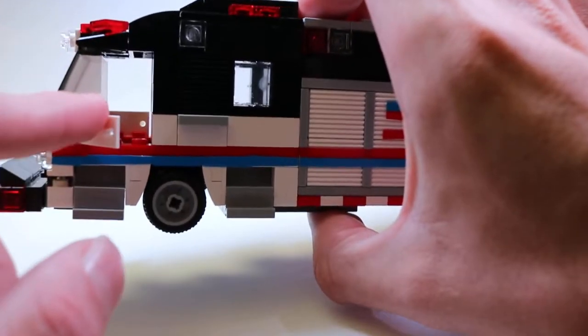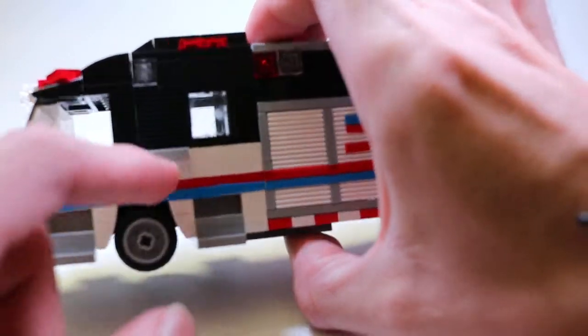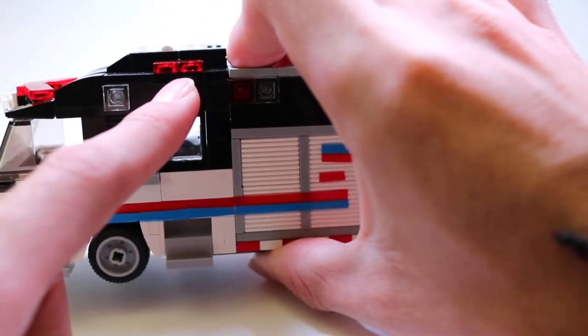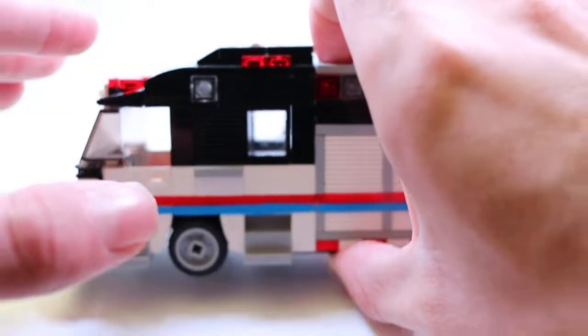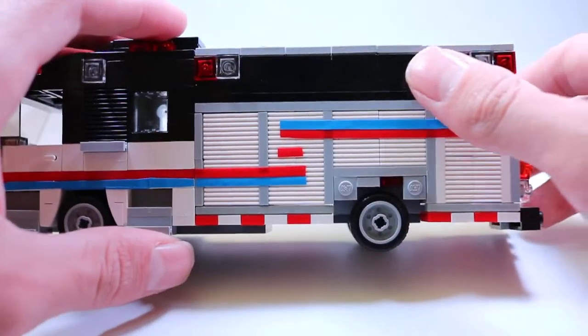The door right here opens. You have an EMS compartment right here — a roll-up, you can see right there — a scene light right there, another Wieland Mini Freedom light bar up top, and then a Wilbur light tower up here.